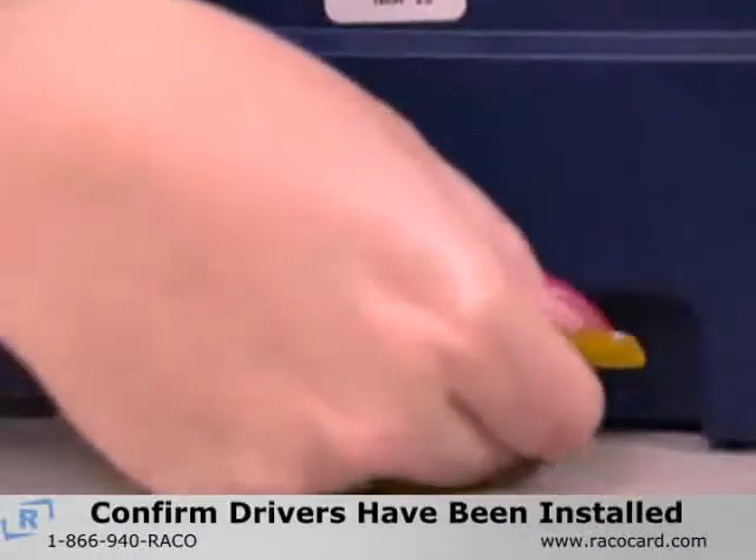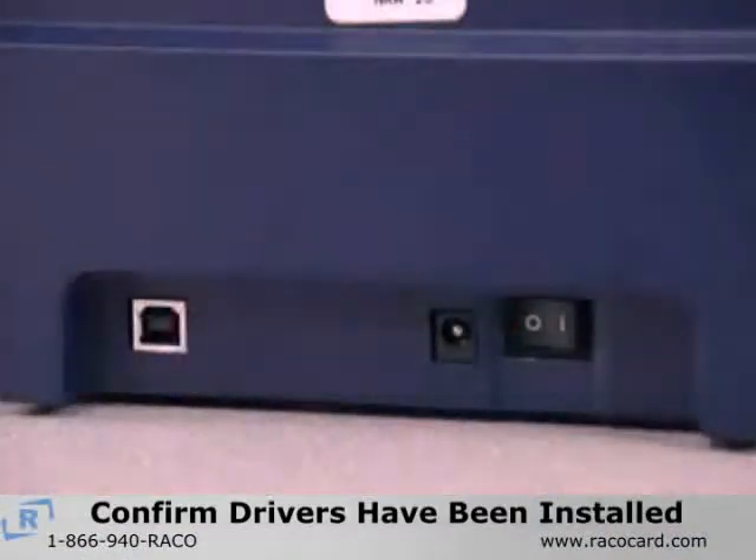Before continuing with this section, please confirm that you have already installed the printer drivers on your computer.